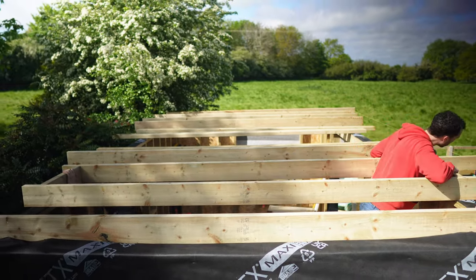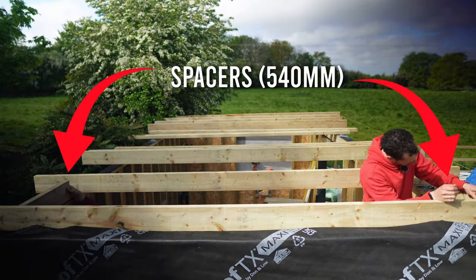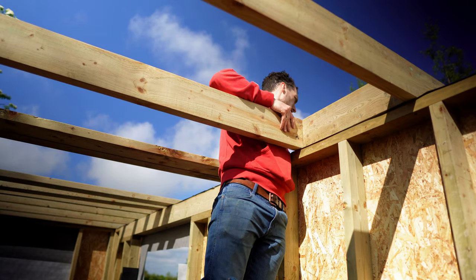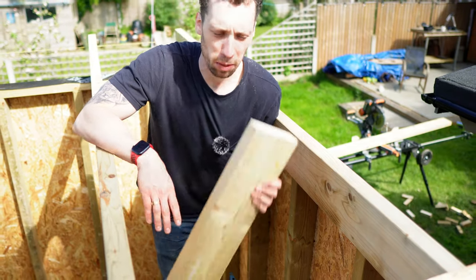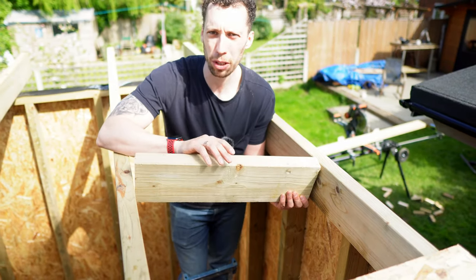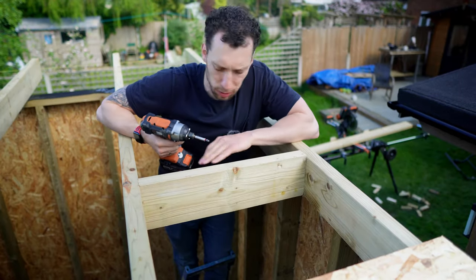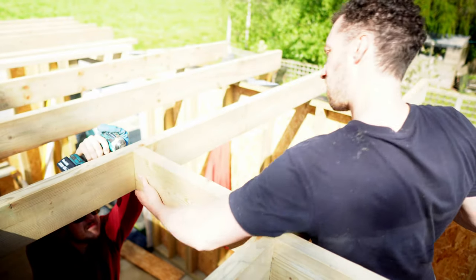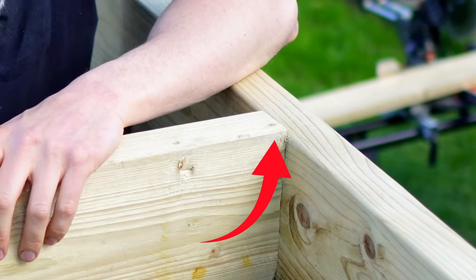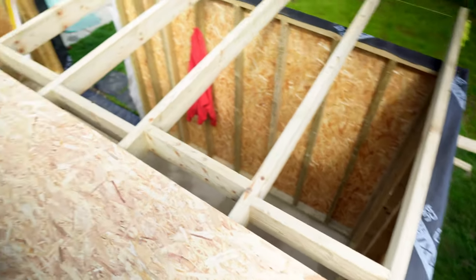With those 12 rafters cut and the string line in place, the process of screwing them all in was very easy. We also used a spacer on either end of each rafter as we screwed them in to make sure we had an equal distance the entire way along. Between each rafter we need to put a noggin in — this improves the strength of the roof and also makes sure each rafter stays at a perfect level upright. As I was screwing in some of the noggins I noticed they were sticking up slightly above the height of the rafters, so I ran each one through the table saw and took off about 10 millimetres from each to avoid that problem.